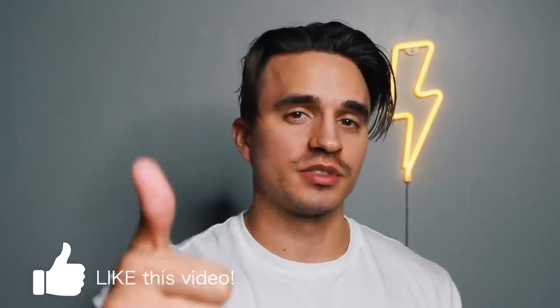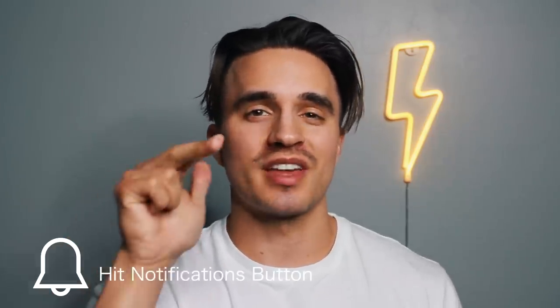Before I jump into this, I would appreciate a nice big thumbs up. Please subscribe if you're new and be sure to hit that notifications button so I can inform you when I drop more content. Today I'm going to be showing you three different hairstyles that Arthur Shelby is known to rock during the first few seasons of Peaky Blinders.